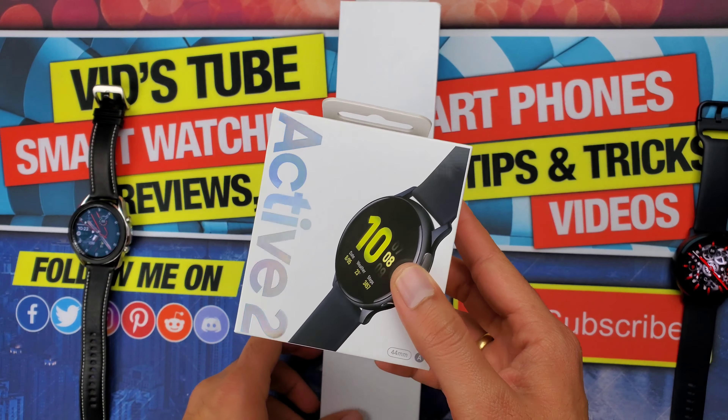The Galaxy Watch Active 2 is a successor of the Galaxy Watch Active 1. I've done an in-depth comparison between the Active 2 and the Active 1, which is linked up here in case you want to check it out. Packaging aside, let's talk about the various model options available across both these devices and their price.